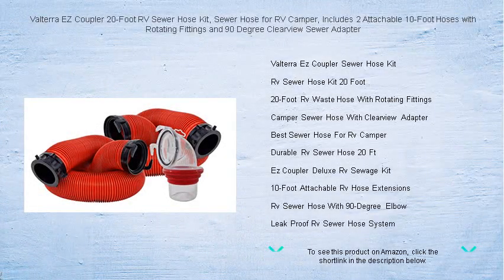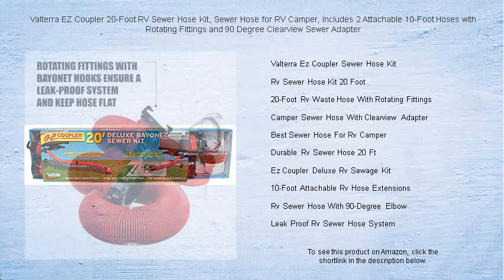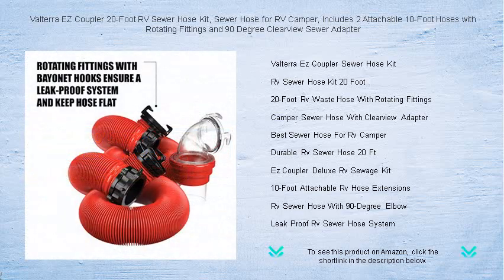Experience the ultimate ease of managing your RV's waste with the Valterra EZ Coupler 20-Foot RV Sewer Hose Kit. Designed to make your camping adventures as clean and hassle-free as possible, this premium kit includes two 10-foot hoses that can be securely attached for a long 20-foot reach or used separately for shorter distances.